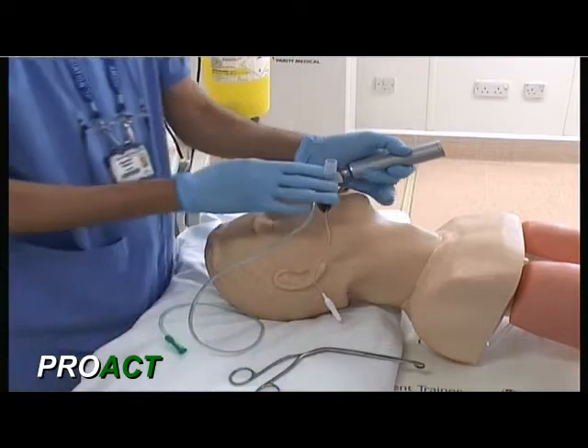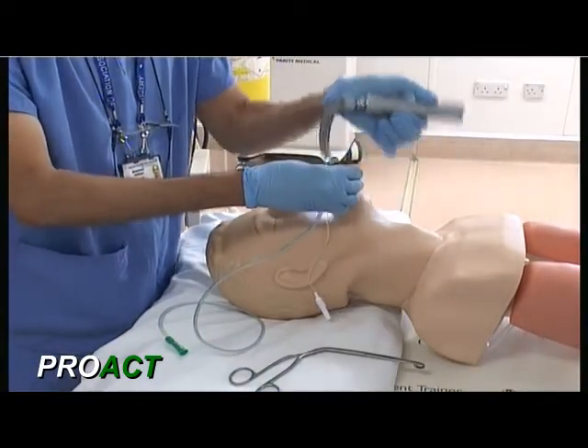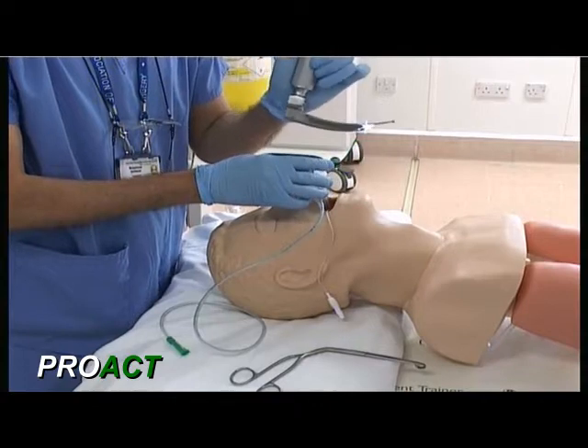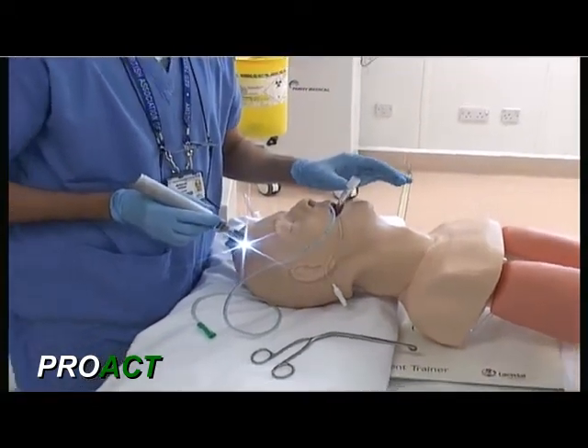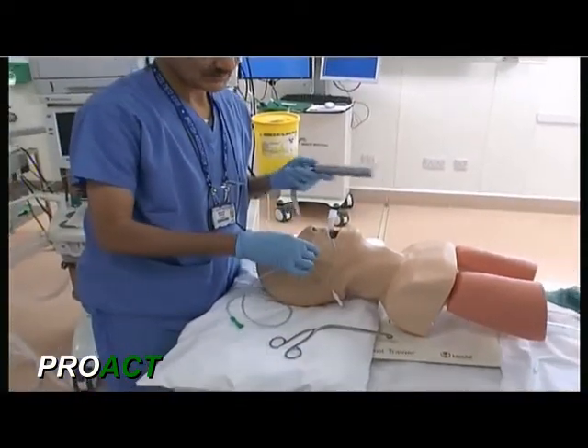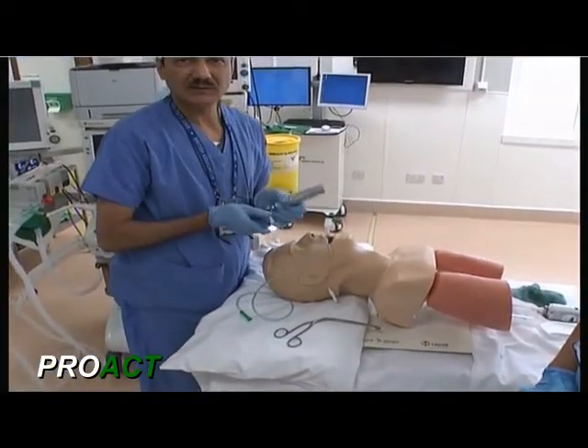This is how this blade can be used for a dual purpose: first, insertion of the endotracheal tube, and then insertion of the nasogastric tube under direct vision. Thank you very much.